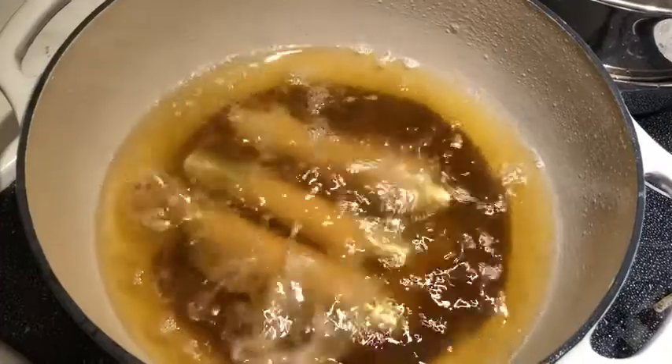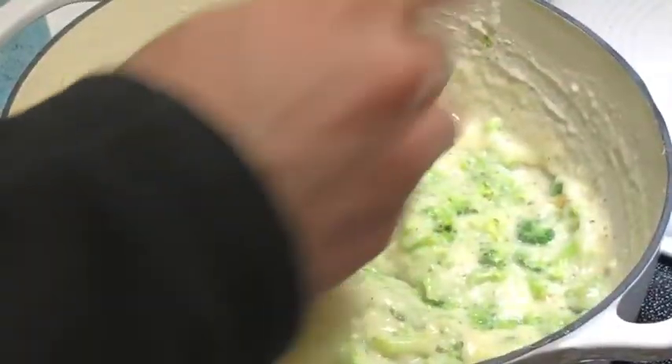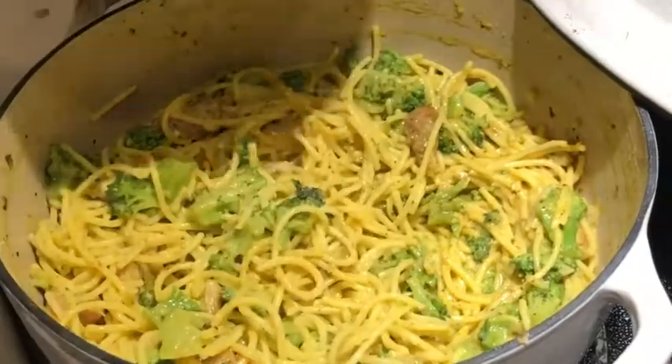I really appreciate how the heat retention is amazing and the heat is evenly distributed. I'll show a few things that we've cooked in this — we were cooking cannolis in this one, and we were also cooking some pasta with cheese and broccoli.